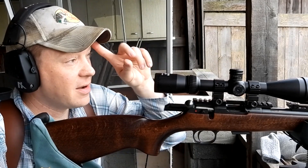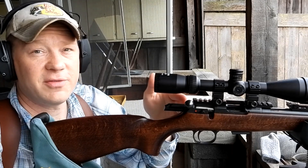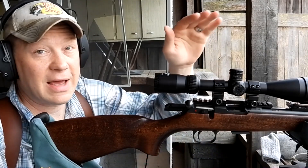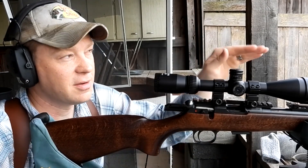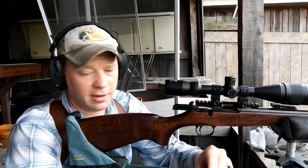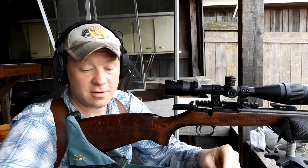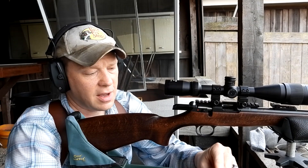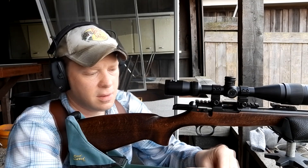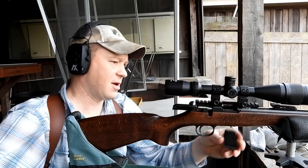I'm gonna send some at a hundred to verify our 100-yard zero, then come back and fling some at 50 to see where those hit with a hundred-yard zero, then send them out to 200 to see how much bullet drop there is from a hundred to 200. At the end of the video I'll do some math and show you the drop all the way out to a thousand yards. Might as well do five at each — this is 22, it's not gonna cost us a bazillion dollars.